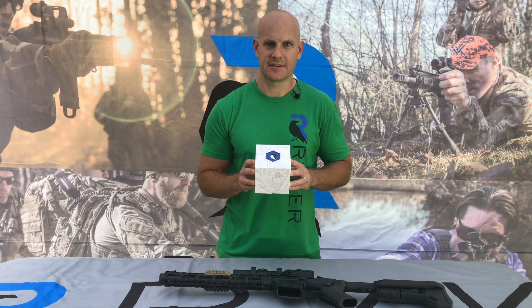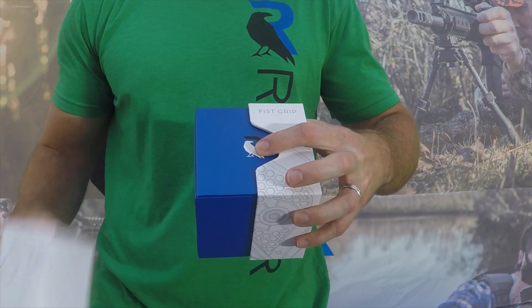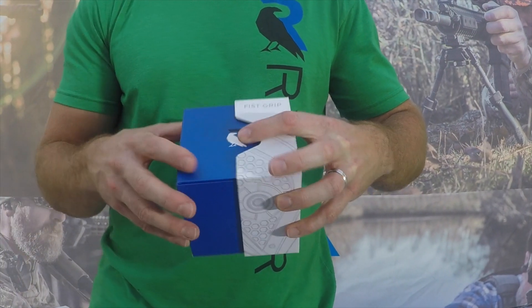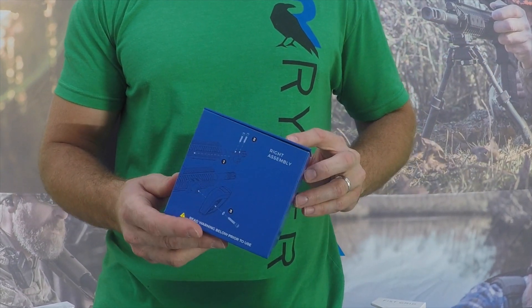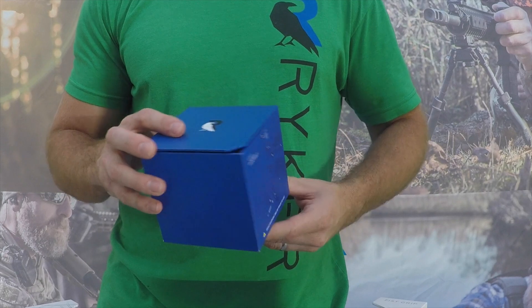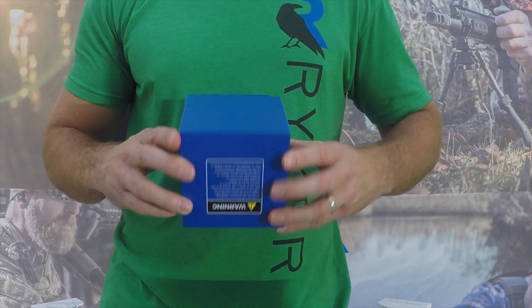When you receive your fist grip it will come in a box that looks just like this. Simply open the box by removing the two halves. On the inner box you'll find instructions on the left and right side of the box, and a warning on the bottom of the box that needs to be adhered to when installing and using fist grip.